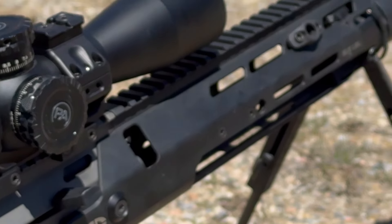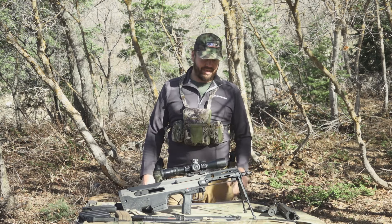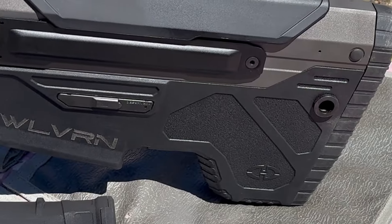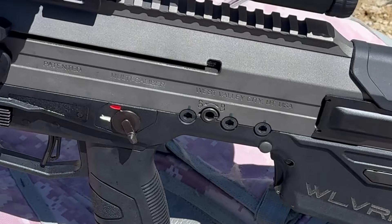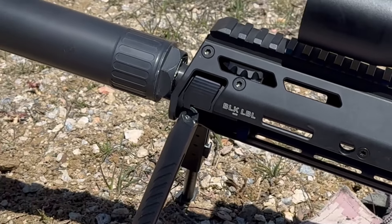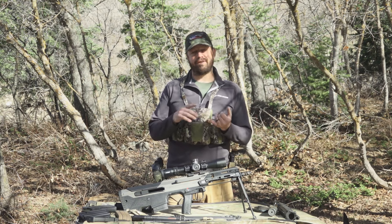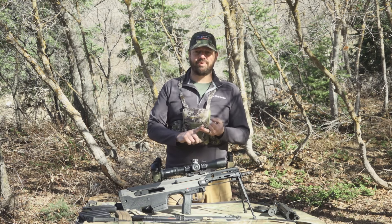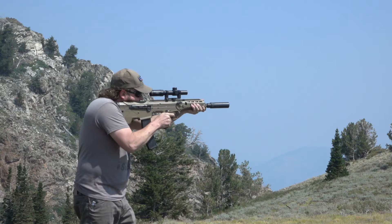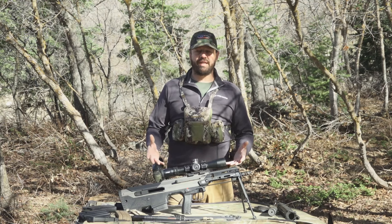Hey everybody, welcome back to the channel. Today I have something very special — something a little near to the heart for me. This is the Desert Tech Wolverine. It is the third generation bullpup from Desert Tech, replacing the MDR and MDRX family of rifles. For those of you who have followed me for a while, you know I've fallen far down the rabbit hole of bullpups.